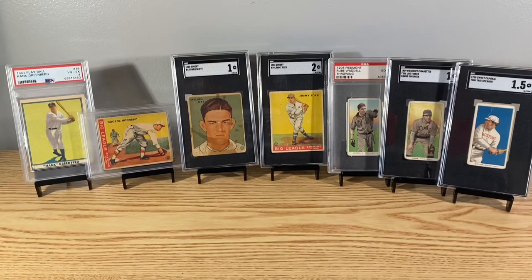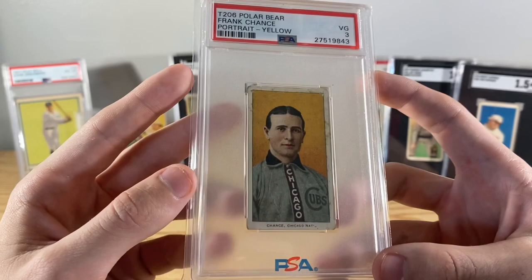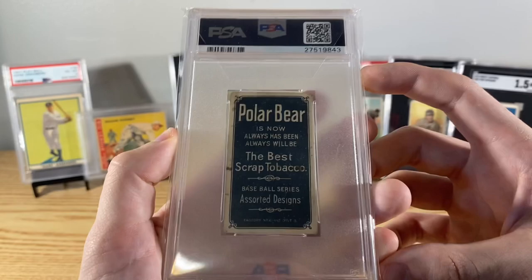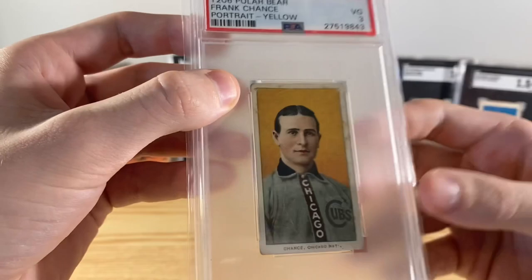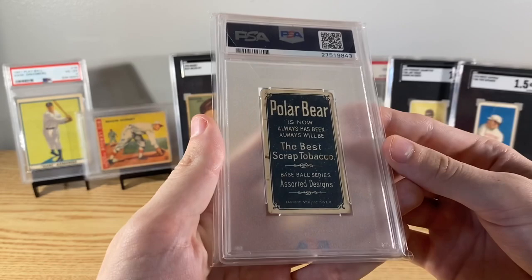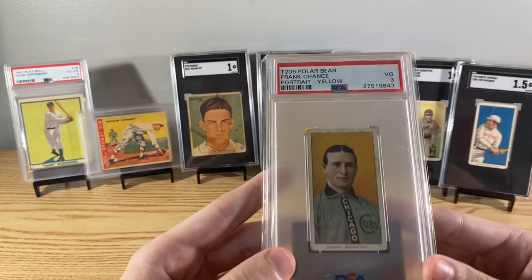Alright, this one's PSA - Frank Chance, one of the other members of that Cubs team - the Tinker to Evers to Chance. This is a Polar Bear back actually, just a little bit more rare. One thing about this - I think PSA slipped up a little bit. There are pinholes in it, three pinholes, and they somehow still gave it a PSA 3. I don't know - maybe one grade per pinhole. But nice to see it in a 3 holder. It's an awesome looking card though, dead center - doesn't matter what holder it's in.